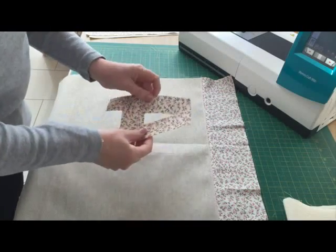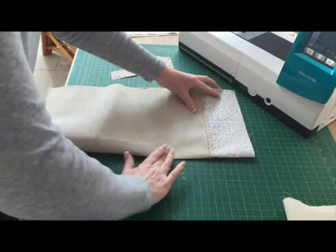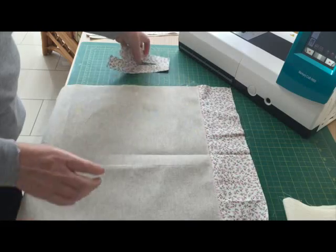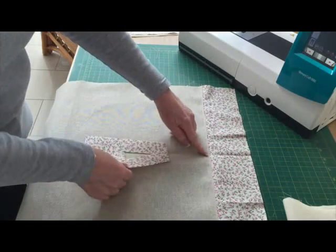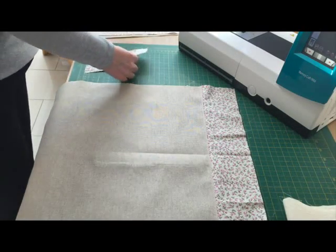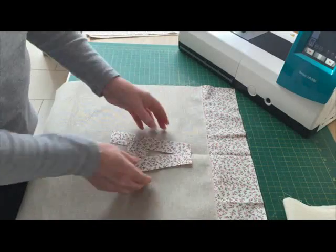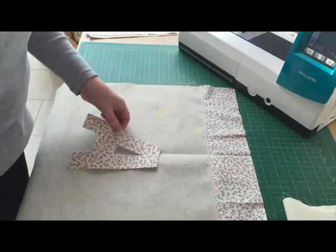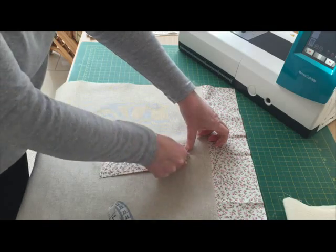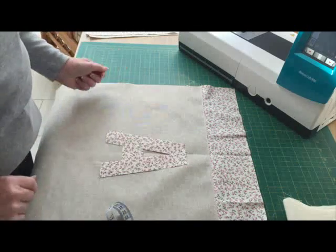Next we're going to put the appliqué on. I'm going to fold the fabric in half and just finger press to give me a crease line - that gives me the middle of the front of the bag. Then I'm going to position my piece of appliqué two inches down from the join line. My appliqué letter is five inches wide at its widest point and six and a half inches tall, so I'll measure two inches down and line the middle of the letter up with the crease line and iron it in position.